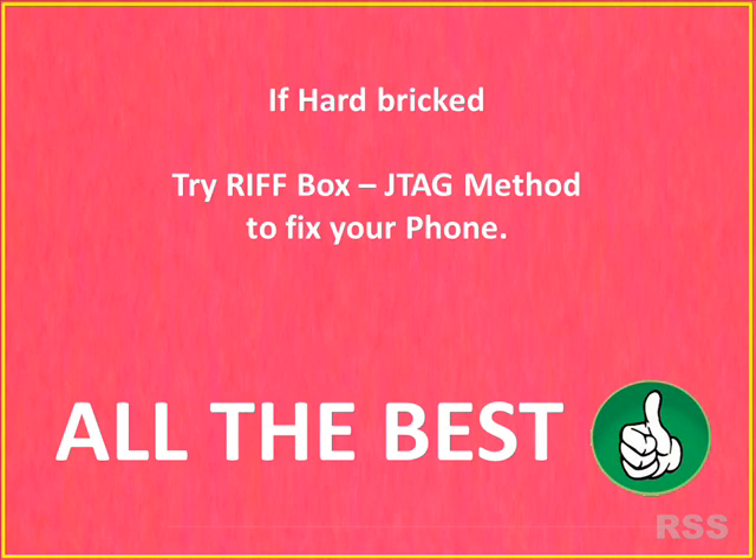Otherwise the mobile may be hard bricked, so the Riffbox JTAG method may help you. Thank you for watching.